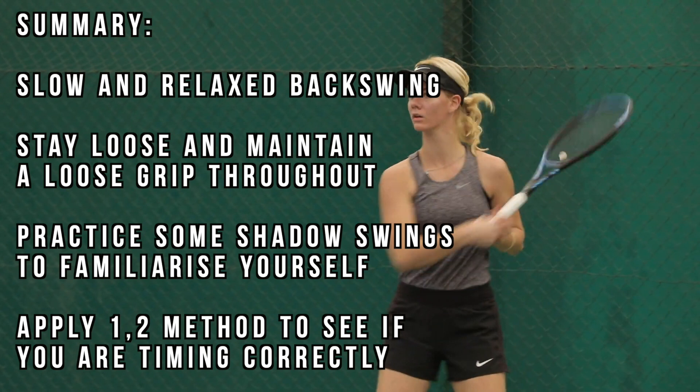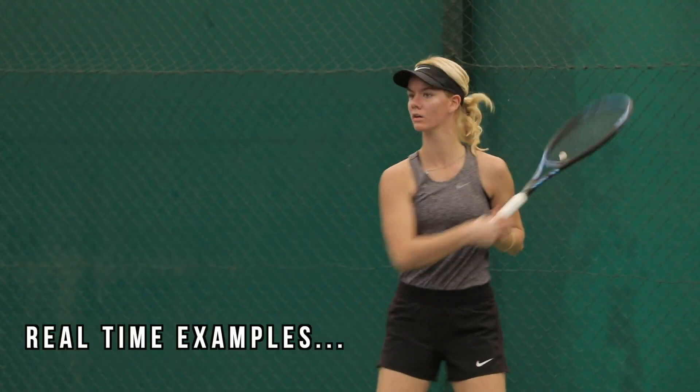Apply this concept when you next step on court and you will see instantly how much heavier you start to hit the ball. Let's take a look at Mina doing this on her forehand in real time and see how much power she can generate just by applying this simple concept.